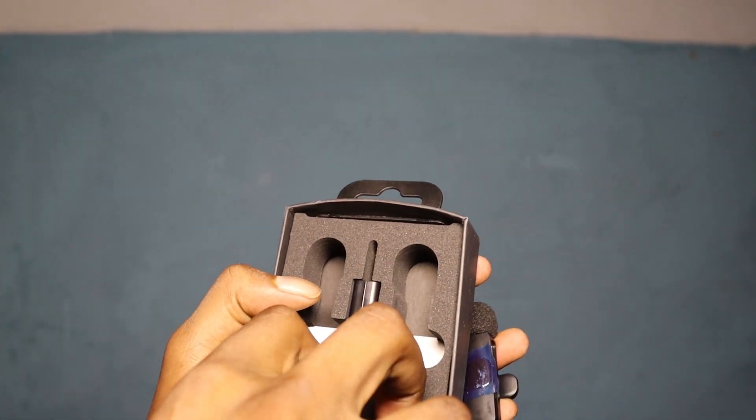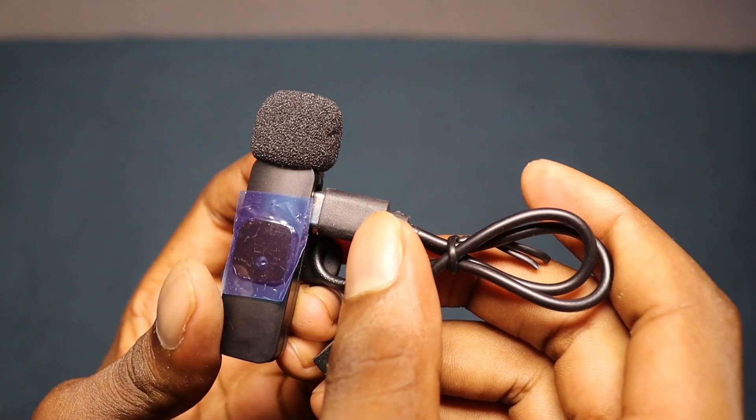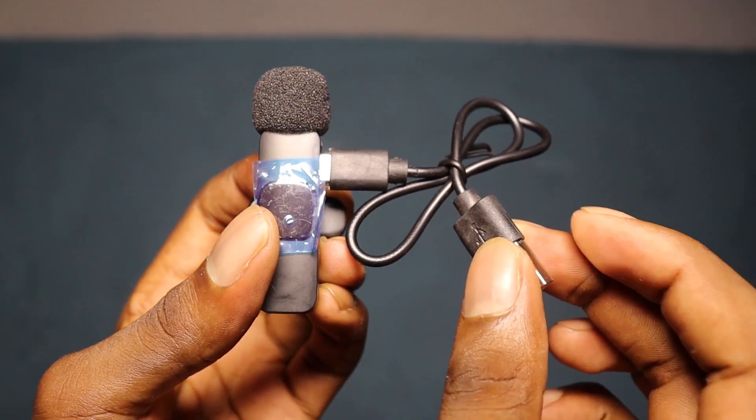Comprising a microphone transmitter and receiver, it includes features like a windproof net, microphone indicator, type-C charger port, and microphone clip, among others.